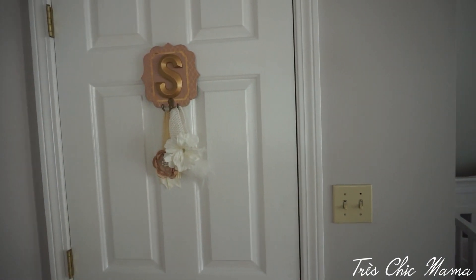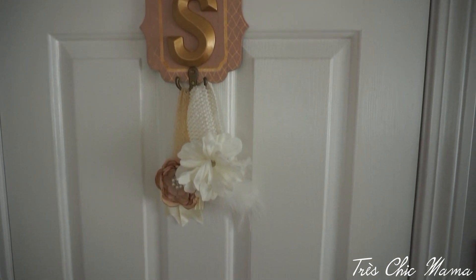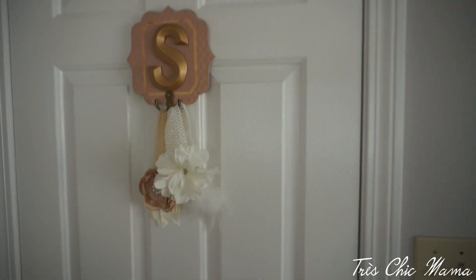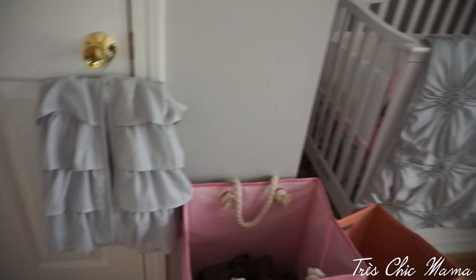Turning over here, I have an S-hook — kind of a rose gold pattern — and I have some beautiful headbands of hers hanging on the door. I just love the way that looks. Then this right here is a diaper holder that came in the bedding set I'll show you in a second.